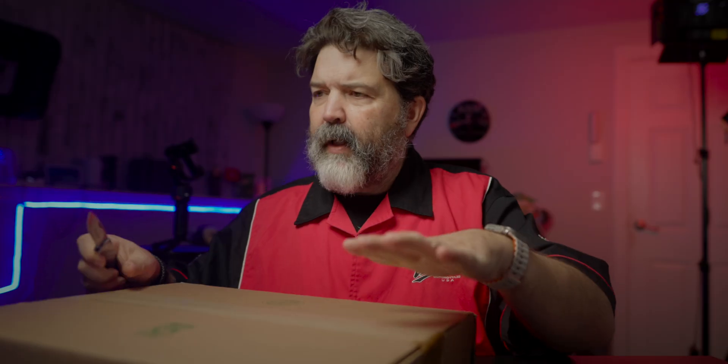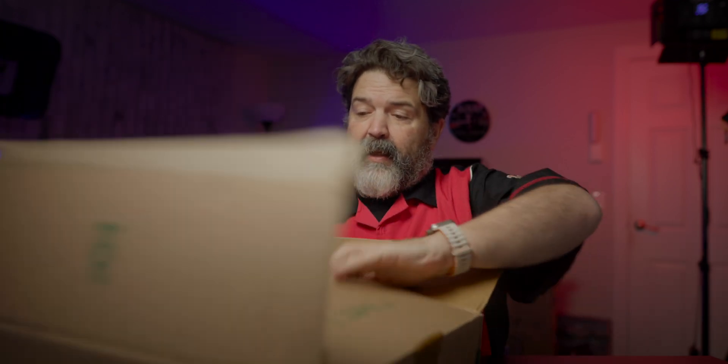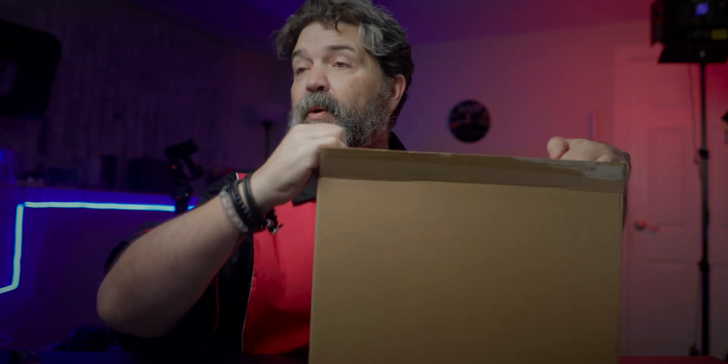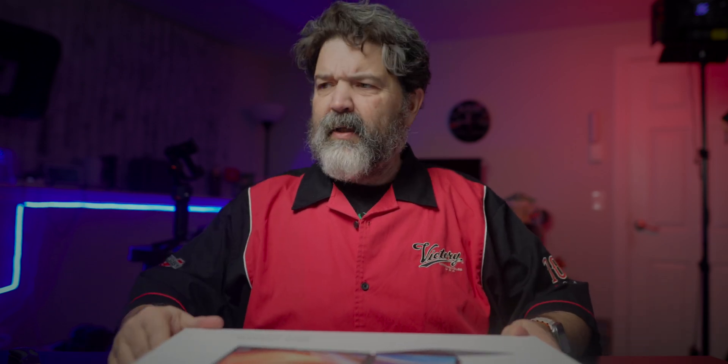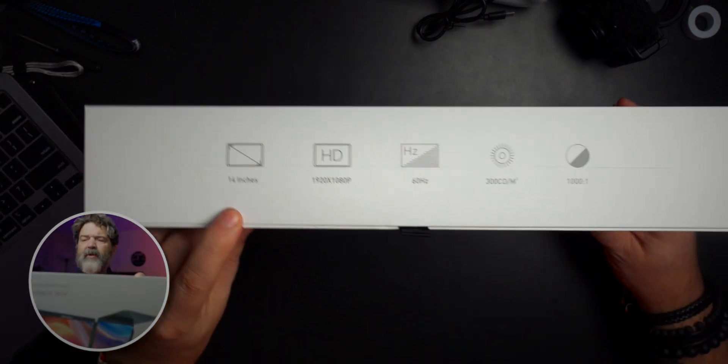Let's see what's in the box. It came in like dual boxes - a box in a box in a box. It kind of feels very MacBook-y. Just a nice white box here: Max Free Dual Screen Laptop Screen Extender. On the side it says 14 inches, 1920 display, 60 hertz, 300 nits brightness, and a 1000-to-1 contrast ratio.